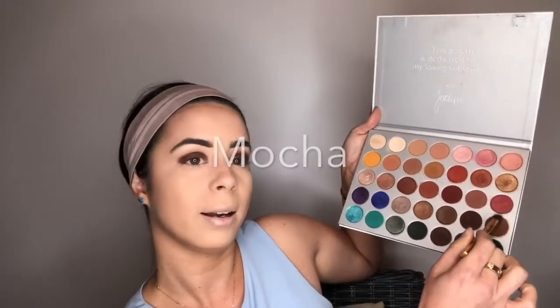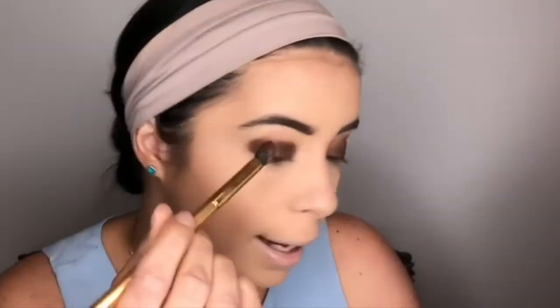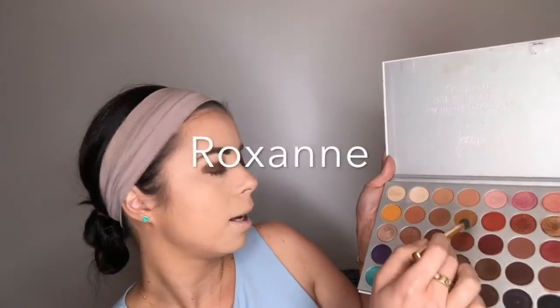I'm going to take a blending brush, the Y15 from the Gilded Collection, and go in with this chocolate brown shade, building it on the outer edge. With lighter and lighter colors it's really going to help me blend later. Then I'm going to take this fluffier blending brush, the Y17, and go in with this middle coppery shade, blending over the top of all this. You don't want that dark brown way too high, so be careful how you're moving the brush around — make that outer edge just a little bit more prominent.